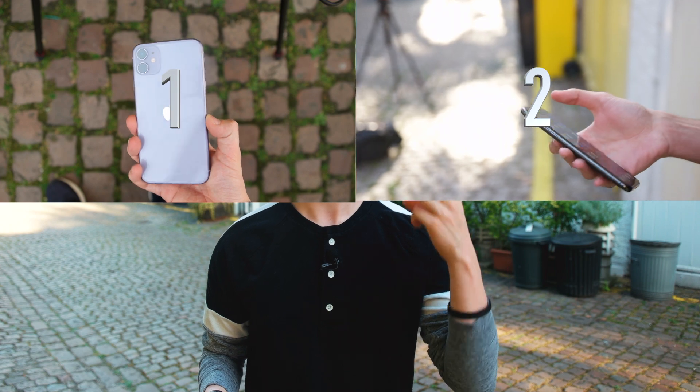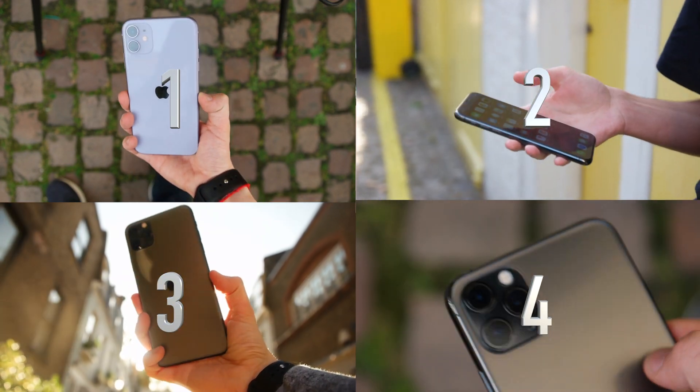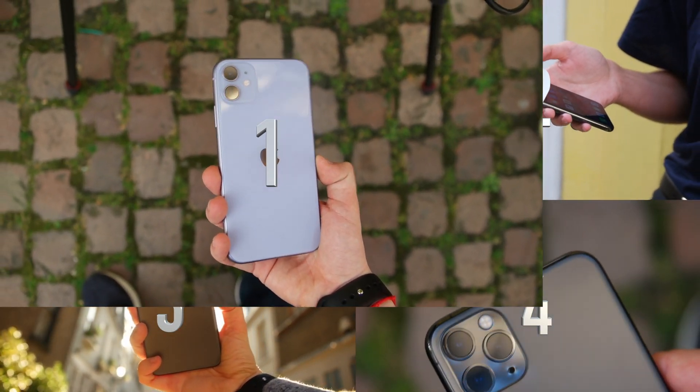I'm going to break this review into four different segments that I think are the biggest features of this new phone: the color, the screen, the battery life, and the camera. So let's start with the most obvious change, the color.